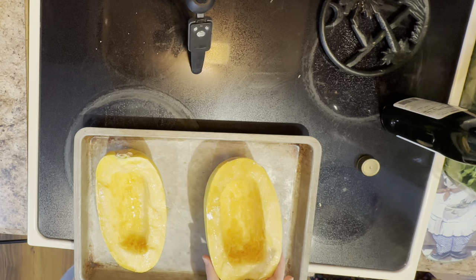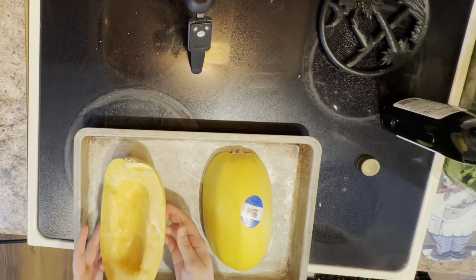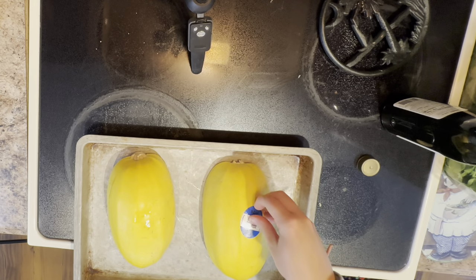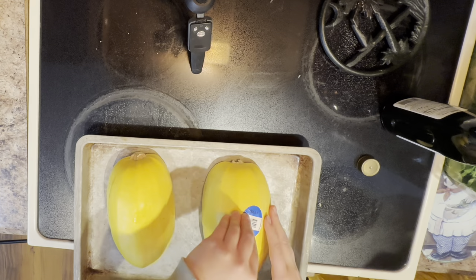Turn it upside down. If it's not good, you need to have seasoning — if it's bland, you don't want bland food, you won't want to eat it. Take the sticker off. Yeah, take the sticker off.